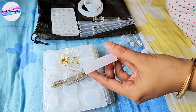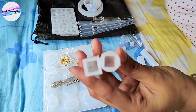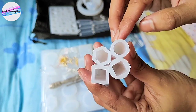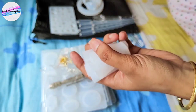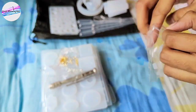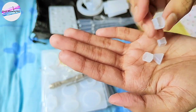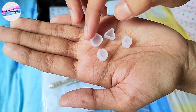Then comes this amazing pendant mold with different shapes — squares, pentagons, circles, and rhombuses. These are really cute. Now check out this cute little thing — I can make studs out of it, and it will look really great.